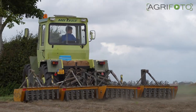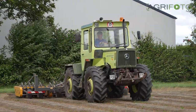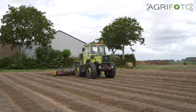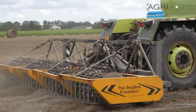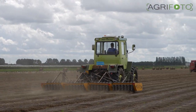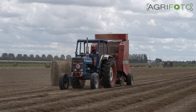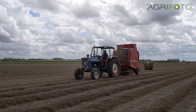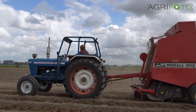Classic equipment is also being used. This MBTRAC 900 turbo is loosening up the flax swaths so they are picked up more easily by the balers. Meanwhile, a Ford 4000 is using a PD baler to also bale the flax.